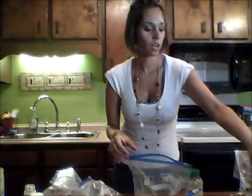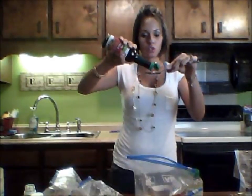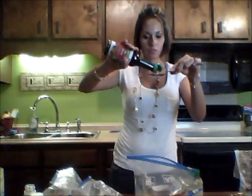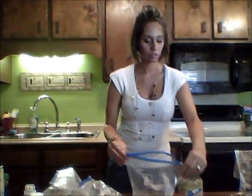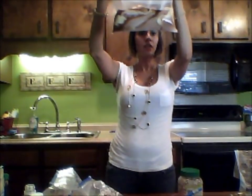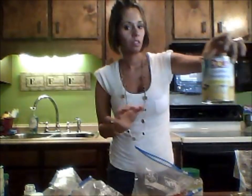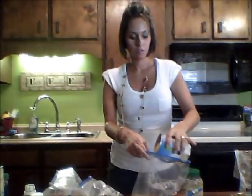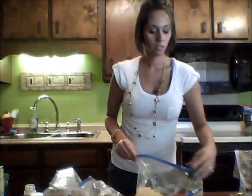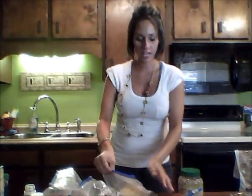Next, two tablespoons of soy sauce. We got the light soy sauce — generic because generic saves you money. I don't think name-brand soy sauce is a big deal. One, two tablespoons. Then it calls for a half a cup of pineapple juice and a half can of large pineapple chunks. I just have a Dole crushed pineapple — I don't know if it really matters, but we're just going to pour the whole can in. That should be really sweet and amazing. There's your first bag of meat to marinate and store in the freezer.